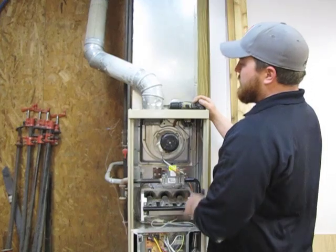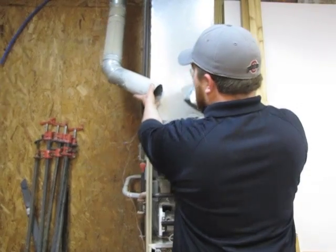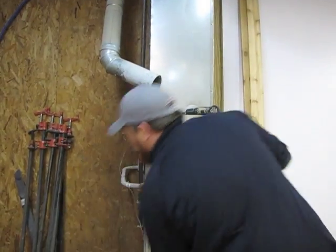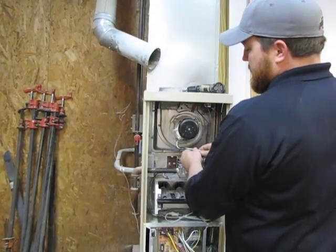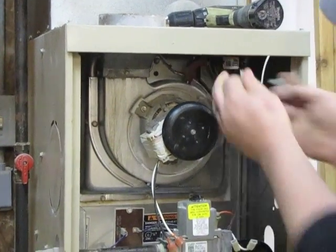The first thing you want to do is remove the flue. We've already taken the screws out of it. After you have your flue disconnected, disconnect the power to the inducer motor. Remove the power to the pressure switches.